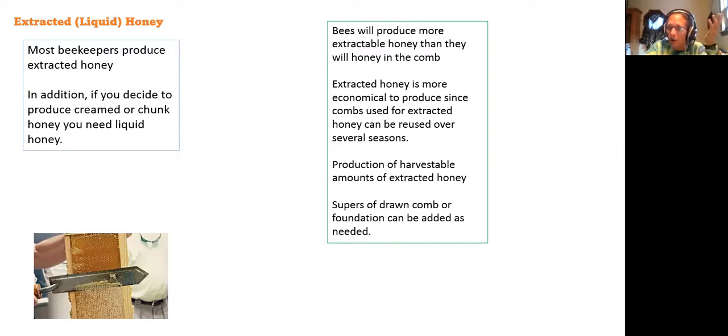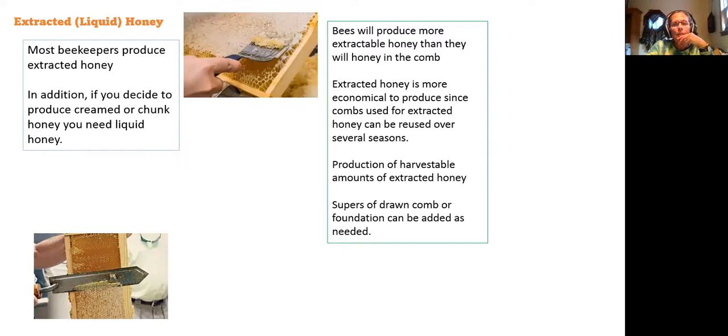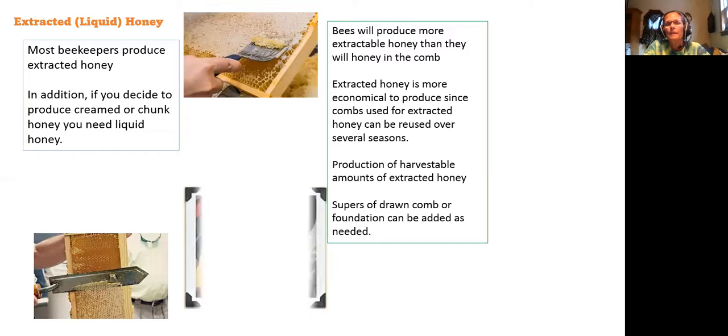In addition, if you decide to produce cream or chunk honey, you need liquid honey first — you always have to start with liquid honey. There's also a fork — your knife will only cut on a flat surface and it leaves some behind, so you have to use the fork to open up those cells so they can drain. And there's your spinner — that's a nice clean spinner.